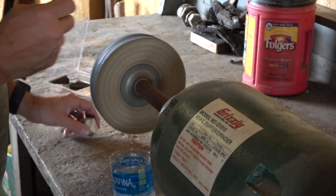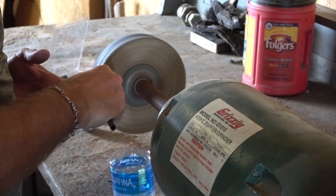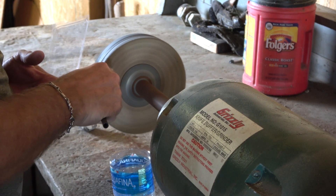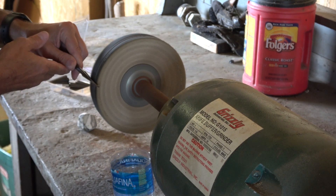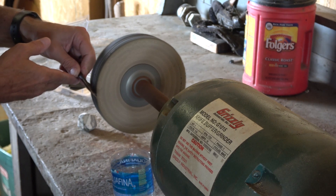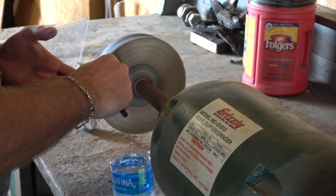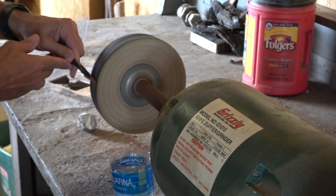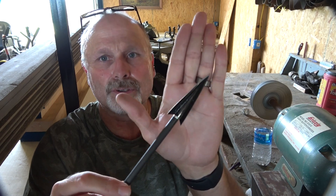Now I'm going to move over here to the buffing wheel. Put some buffing compound on there. No different on this one — I'm just going to come across with moderate pressure, three passes, then flip it over and do this side three passes. Now going to my left hand, same thing — three passes on each side. Then I'm going to come back very lightly, one pass per side. That broadhead is razor sharp as well — it'll just peel like a razor blade.